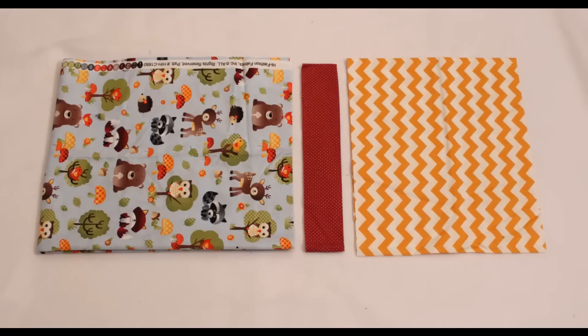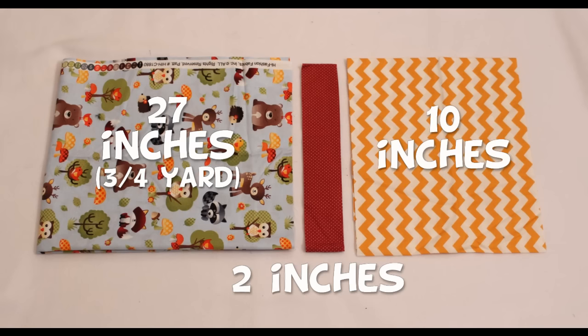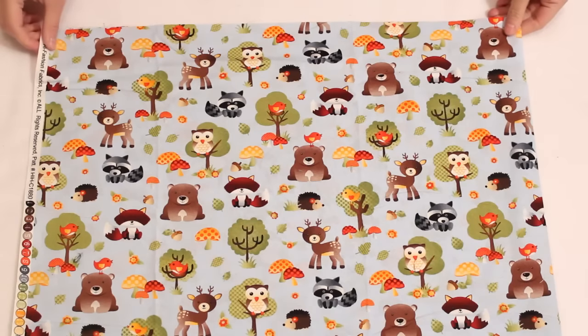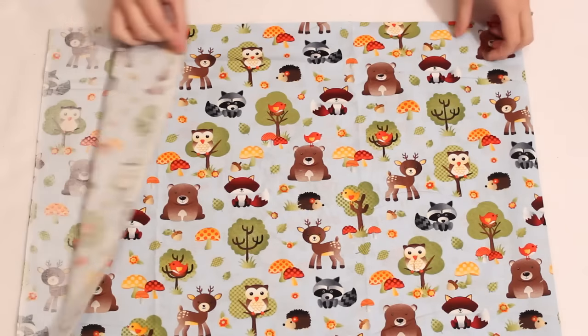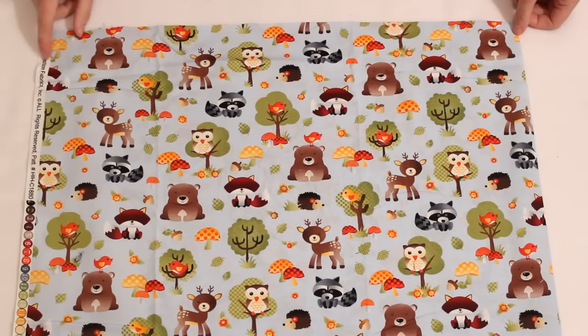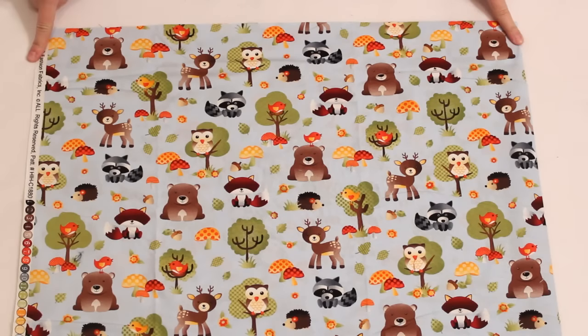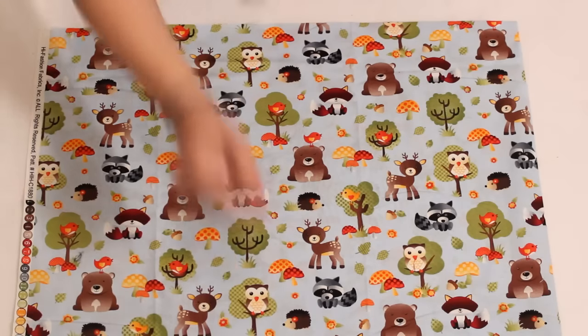To start you will need three fabrics. The body fabric is 27 inches long, the accent is 2 inches, and the cuff is 10 inches. All of these fabrics need to be the width that they are when they come off the bolt. From selvage to selvage they will measure 41 to 45 inches depending on the particular fabric, and from cut edge to cut edge should be the previously noted measurements.